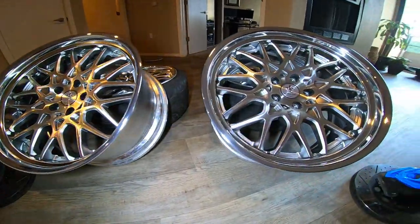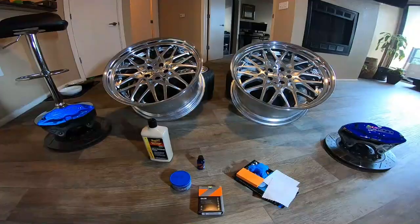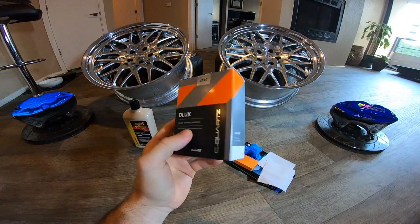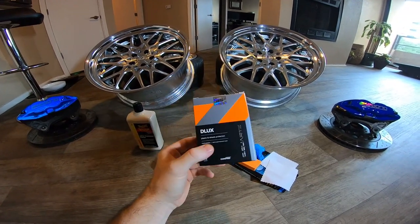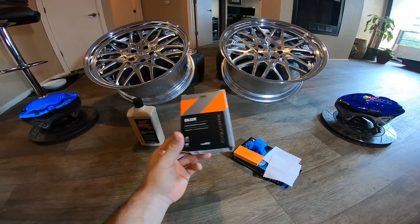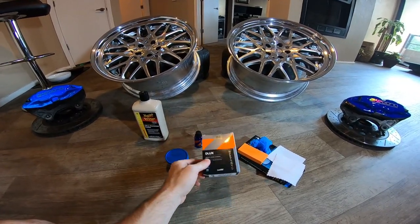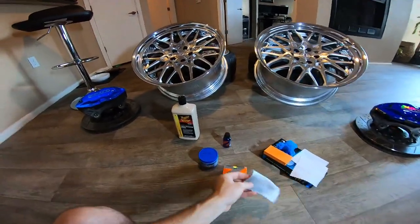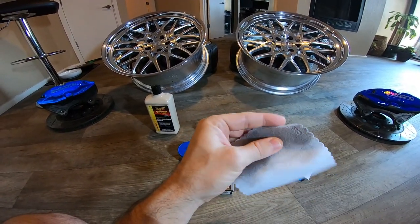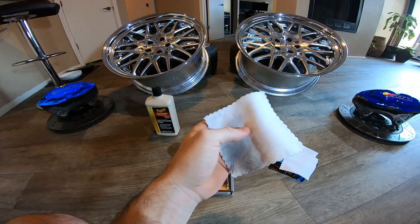If you're curious how much it is to get some ceramic wheel protection, this is forty dollars and it's good for up to a year to two years depending on use. It definitely works because even when I did the first two wheels and the calipers, this has become almost rock hard.